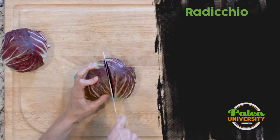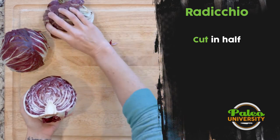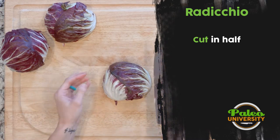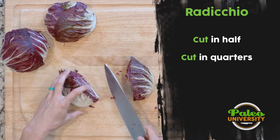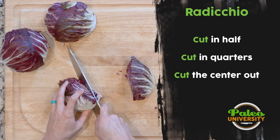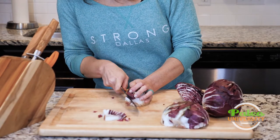First, slice it down the middle — you see it has that same pattern you get with cabbage. Then I'm going to go into quarters because I want to remove the middle piece. I'll take my knife at an angle and cut the core out, same thing I would do for cabbage.